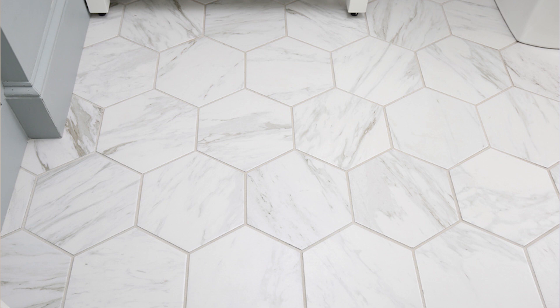Another common question I've gotten is about the tile variation. With the boxes we received, there was a ton of variation in the pattern of the tile, and I really didn't have any issues when laying it down with all the tile looking like the same pattern. Overall, it has really great variation that looks very natural and just like real marble.